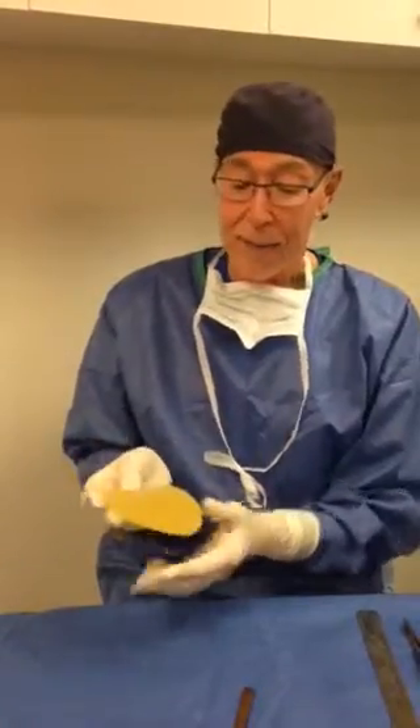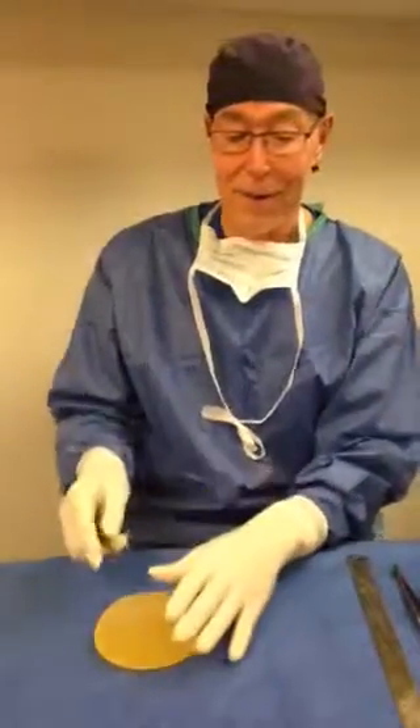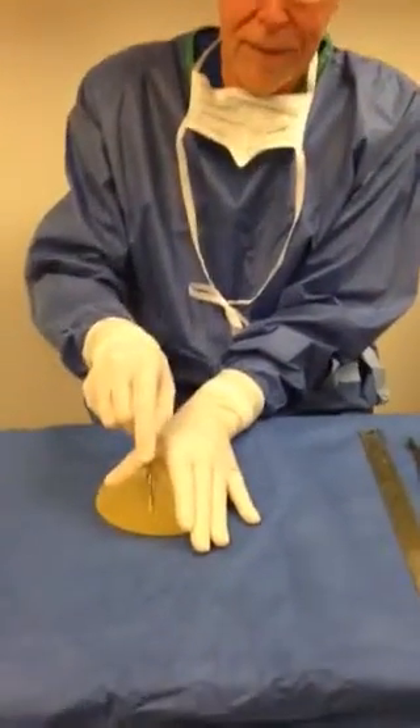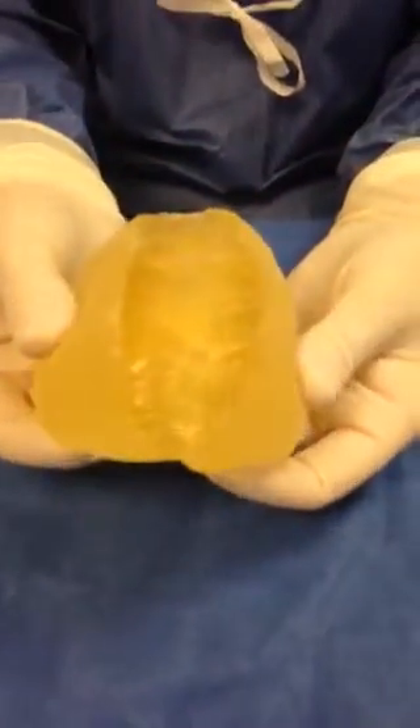So now what exactly is inside the implant? Well, this is what they call a highly cohesive silicone gel implant. And that means that the gel inside all sticks together. And to test that, I'm going to try to cut this, actually cut this open and see what we can see inside of it. It's a very sharp knife. So that's the gel inside.